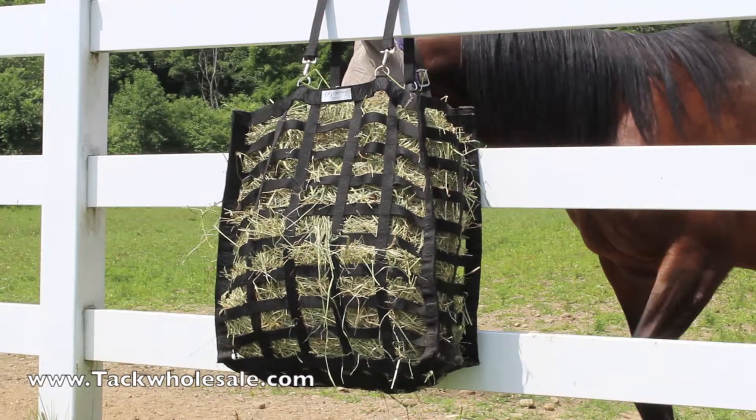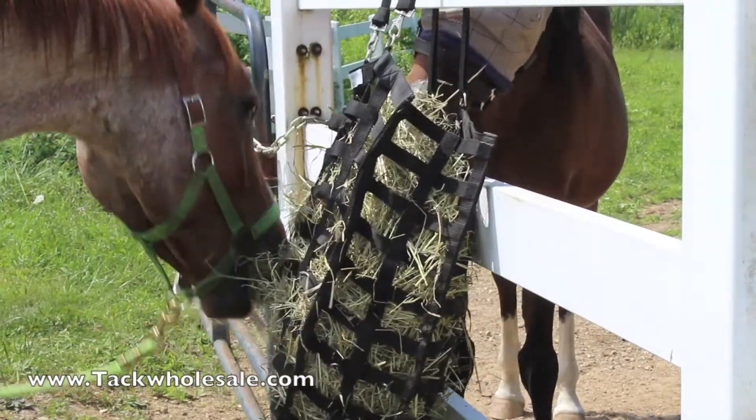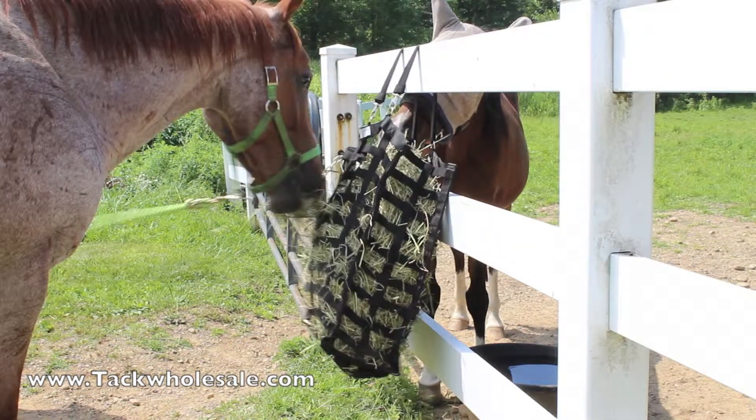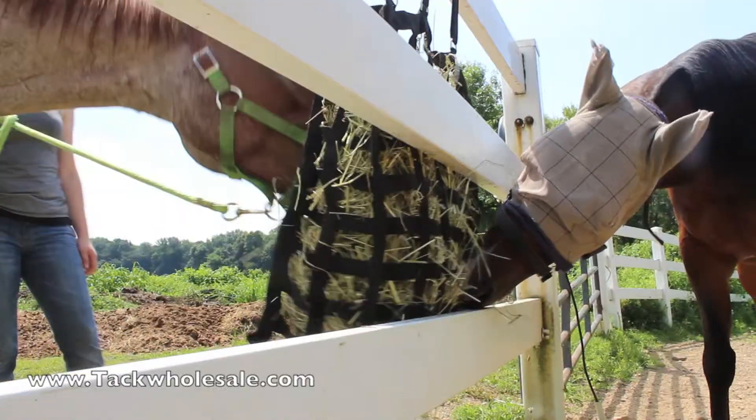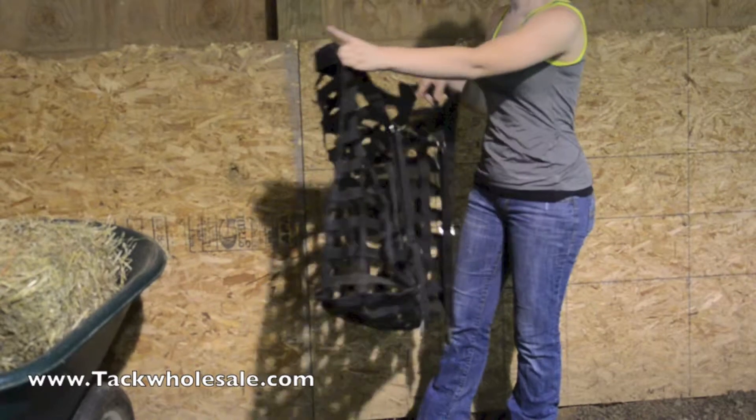Supreme Four-Sided Slow Feed Hay Bag by Derby Originals. This four-sided bag makes feeding time a breeze for your horse. No more frustration for the horse, as they can conveniently eat from all four sides.